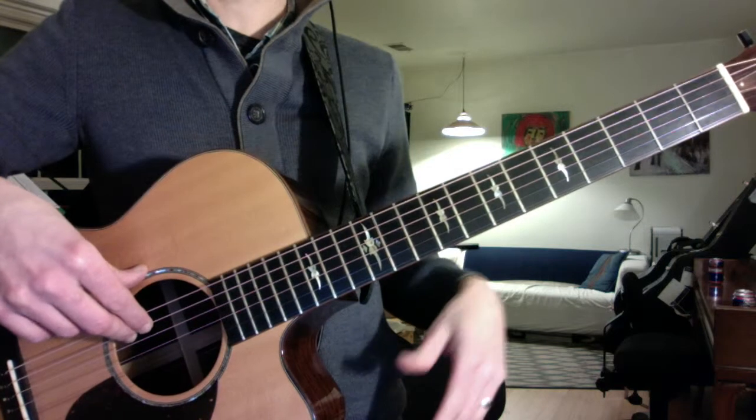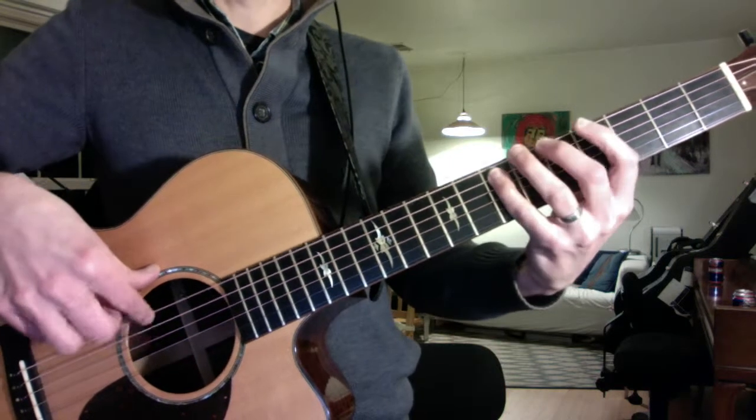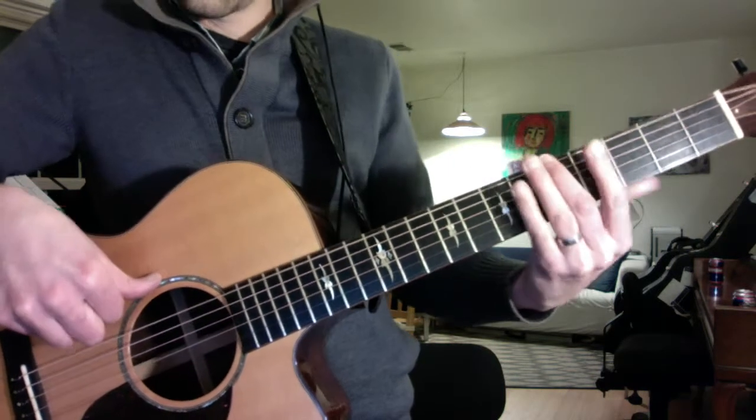That's the little pickup that brings you out of the intro into the verse: E, D, C sharp, down to A.